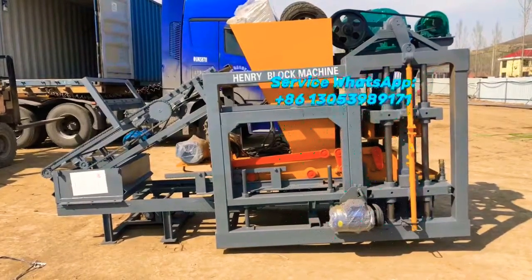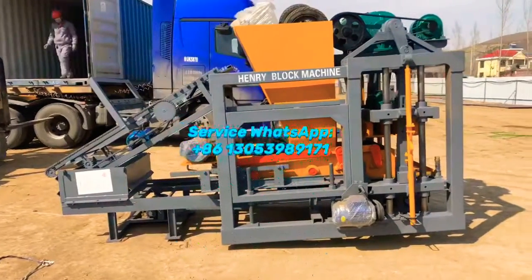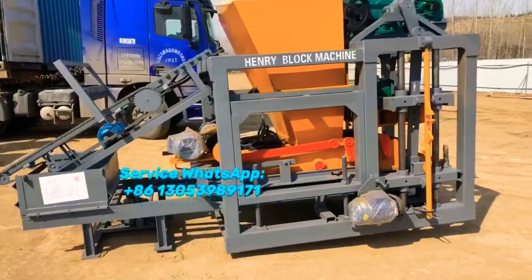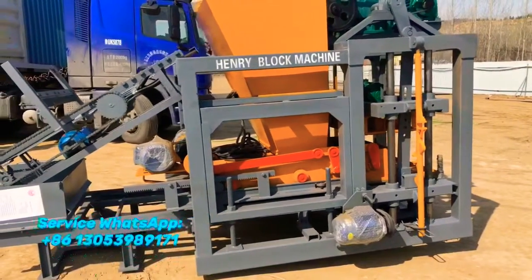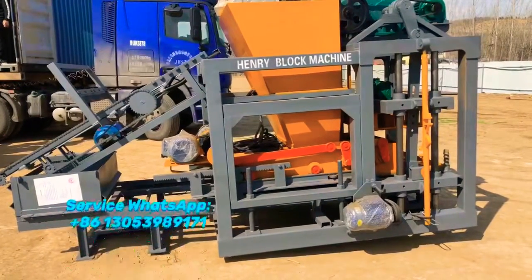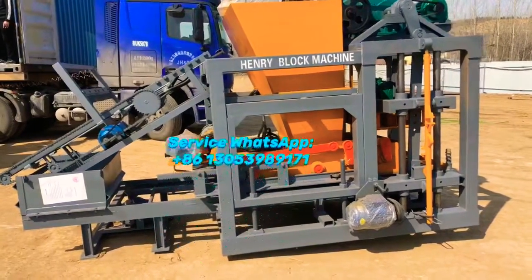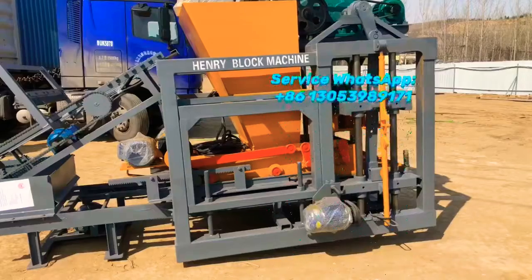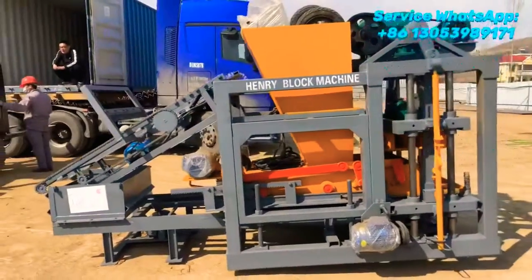I'll take a few minutes to make a description of this particular block making machine. What you see now is the QT4-25 block making machine, powered by electric. Normally we equip the machine to be 380 voltage and 50 Hertz, but we can also fabricate the electrical elements according to customer requirements — for example, some areas in South America require 220 voltage. Both are okay.